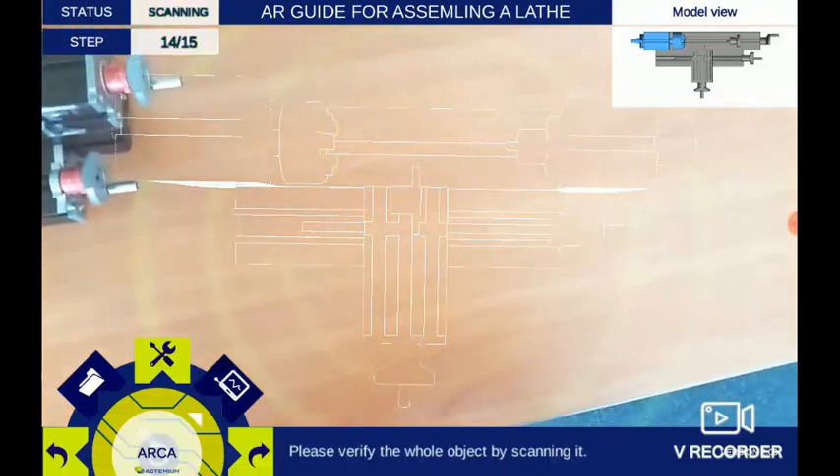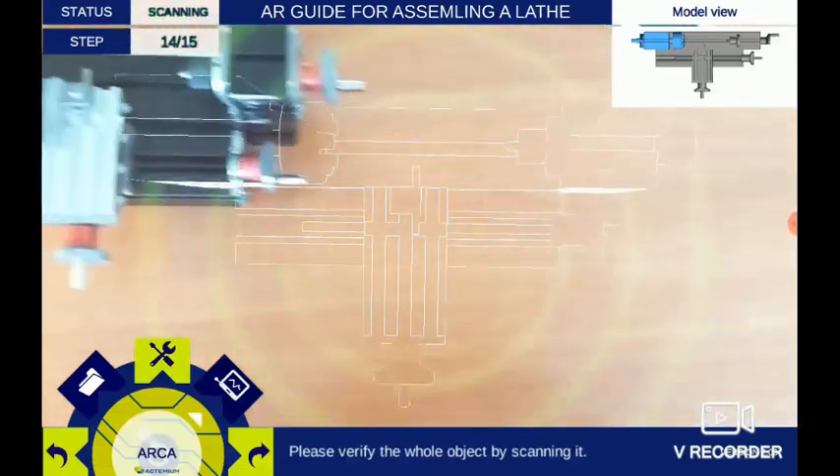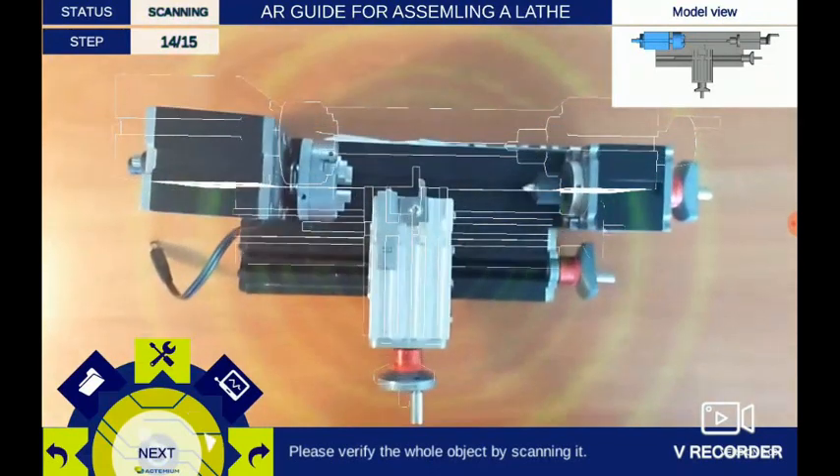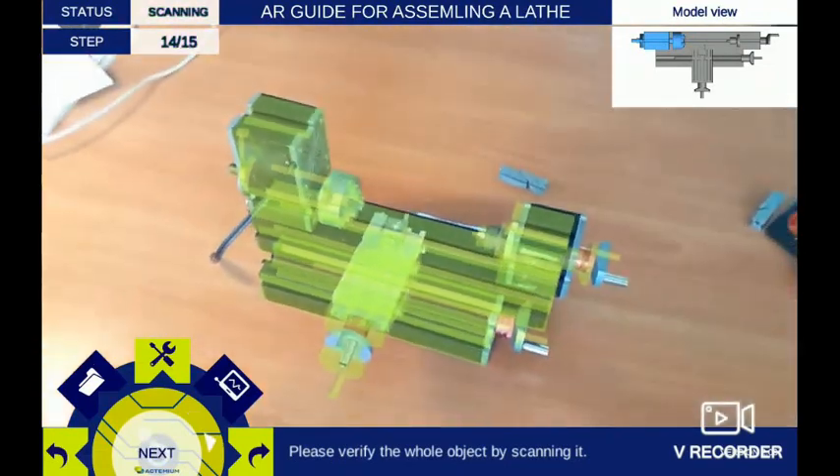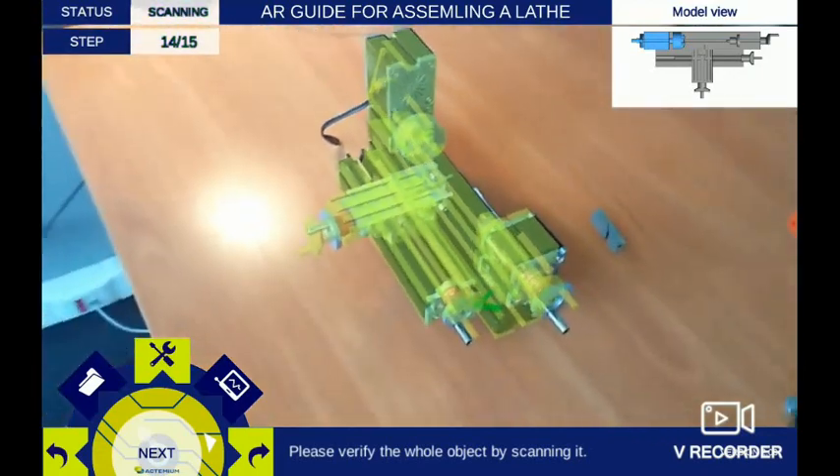Put the element in front of the table to scan it. Item has been verified successfully. Please select the next button.